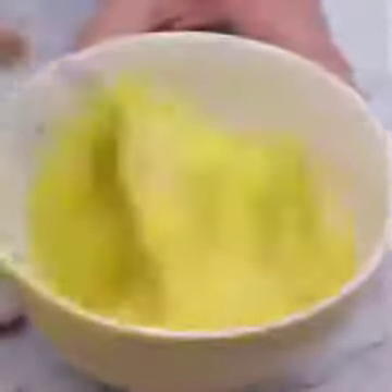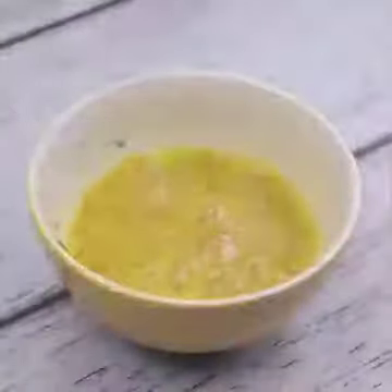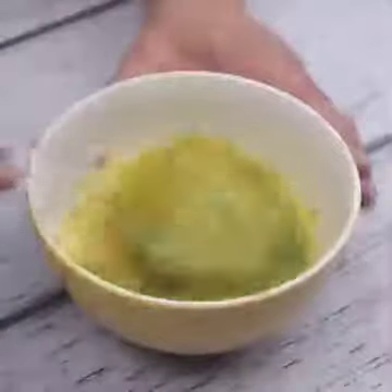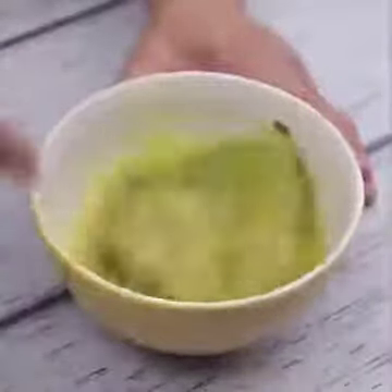Using a fork, we will mix all ingredients well. I'll also put the parsley we chopped earlier in the bowl. With the help of a fork, I will mix everything again.